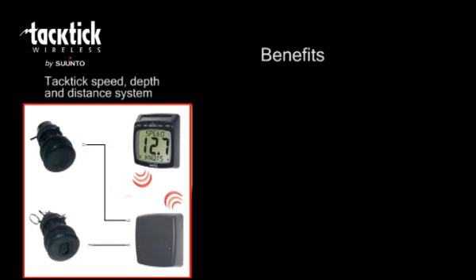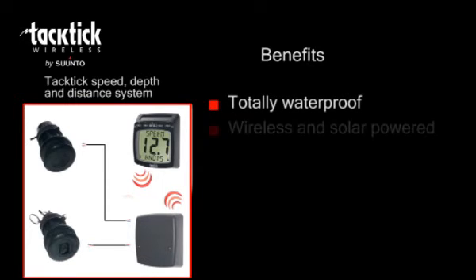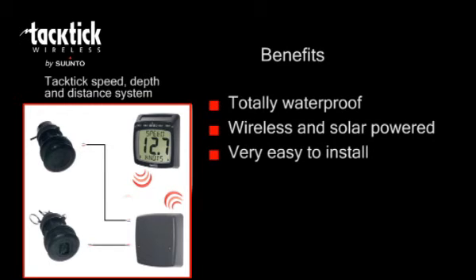So what benefits will you get from your Tactic Speed and Depth System? The products are totally waterproof so there can be no misting or water ingress. The wireless communications and solar power means no wires to thread down the mast or behind linings, and there are no holes to drill in bulkheads. Tactic is very easy to install. The displays are portable so you can ensure they are in the best place for line of sight, and they can be secured away when not in use.